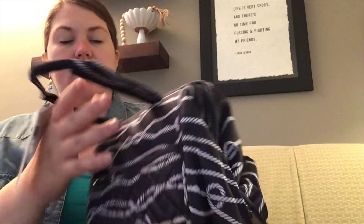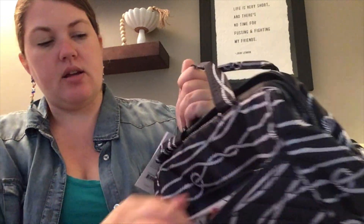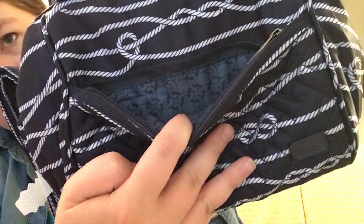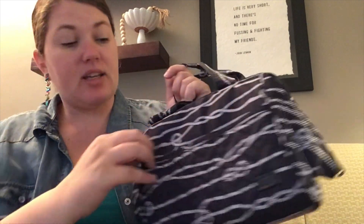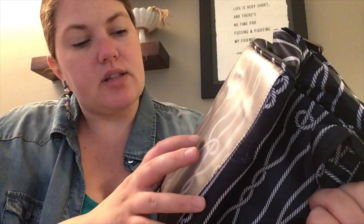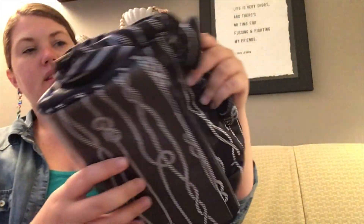In the front here, you've got a zipper pocket. Here's where they put all the Lug literature. It's got the lining, which is the rope lining in there. There's no internal organization, but a great place for utensils or napkins. The bottom is wipeable. And you can see that's a little tiny 'Lug' written right in there.